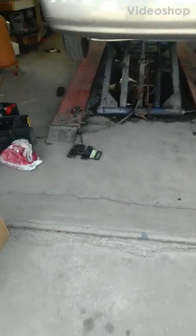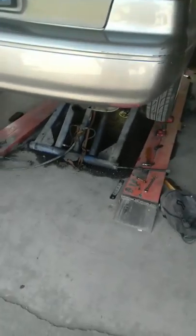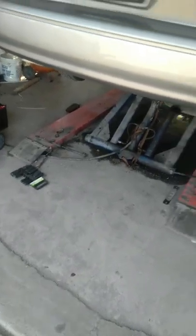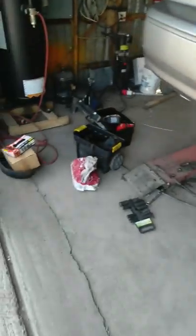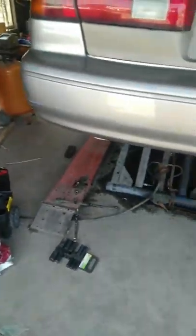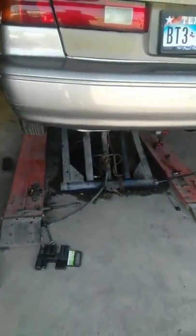Hello guys, this is a '99 Camry and I'm changing the lower suspension — rear suspension. They have a problem with back shake, so this is how we do it.